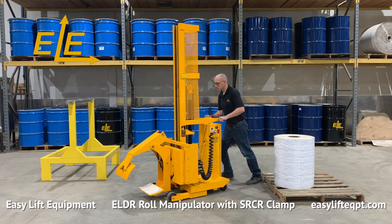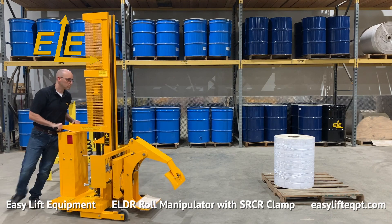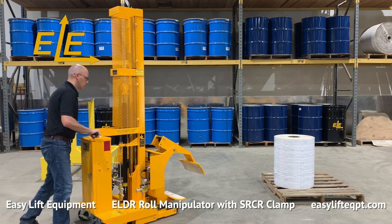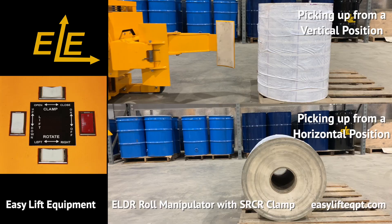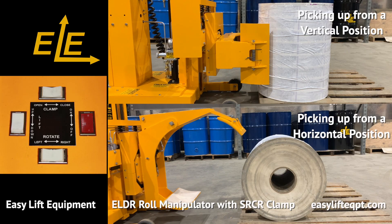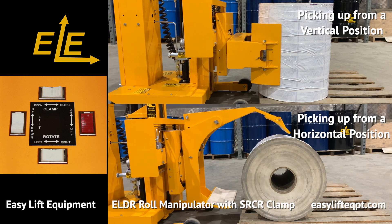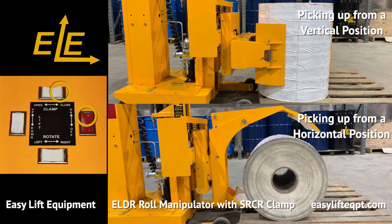The most common roll handling application requires the operator to clamp a vertical roll from the floor or pallet using the short arm, transport the roll to converting equipment, and finally lift and rotate the roll to a horizontal position for loading onto the equipment. The unique design of our SRCR clamp allows operators to pick or place a roll in a vertical or horizontal position.